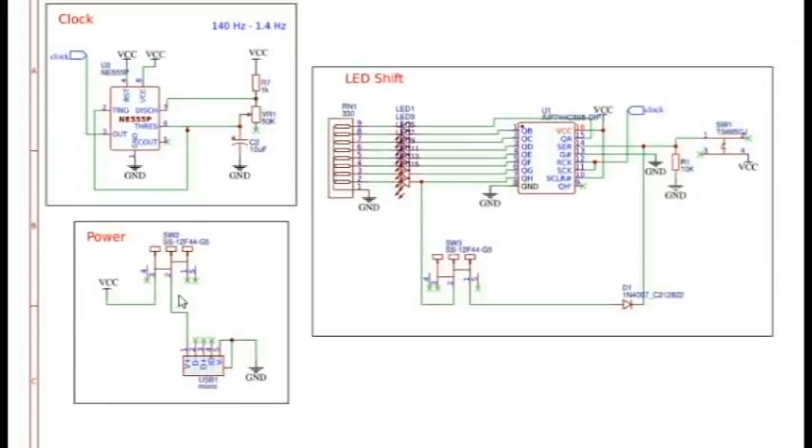The power portion is relatively simple — we take the 5 volts in. Then we come here to the clock portion. We have this setup which is an astable multivibrator. Reset and VCC are held high, ground goes low. We have a voltage divider here and a capacitor going to ground; pin 6 is tied to pin 2. That gives us an astable multivibrator. And then making a variable resistor here allows us to change the frequency from 140 to 1.4 hertz — about a 100 times change. Not bad.